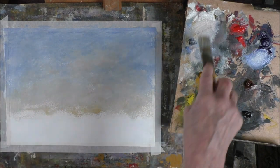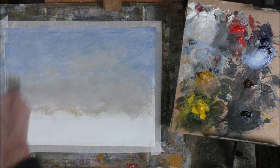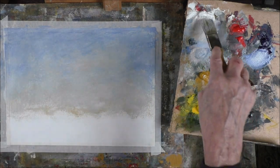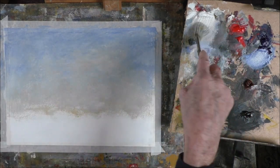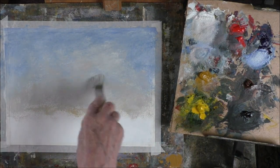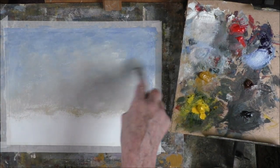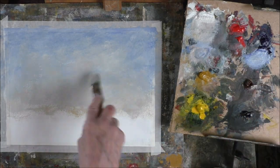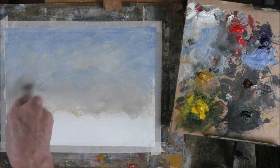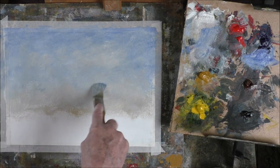A bit of colour in the horizon, but I want to be able to counter-change the trees. All very simple — a bit of blue in there, just because the blue going into the clouds gives us a bit of shadow underneath the clouds.